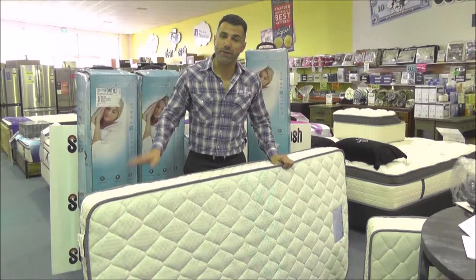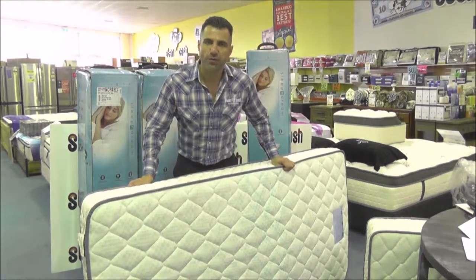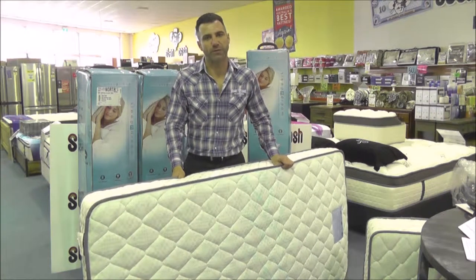So there you have it, it's not very hard to assemble this mattress. What you need to do is after you have taken it out of the plastic, do give it around about half an hour to get into its proper shape.